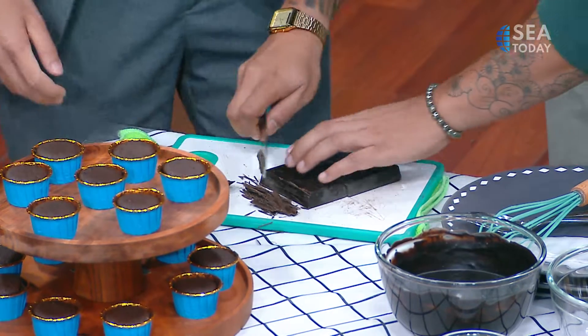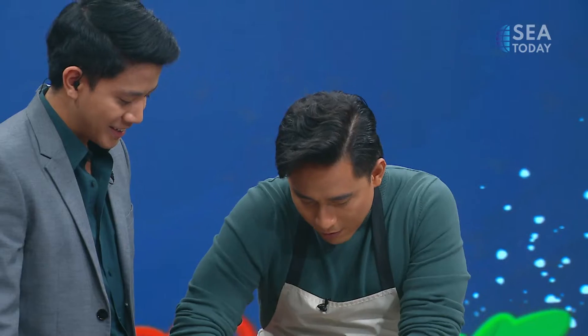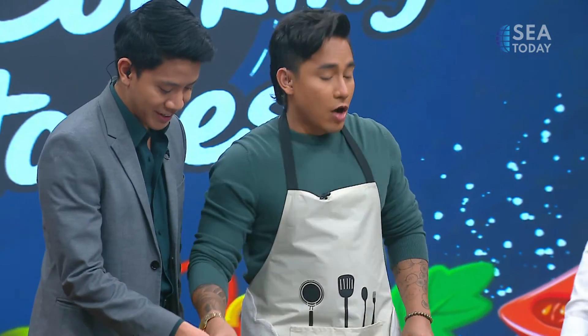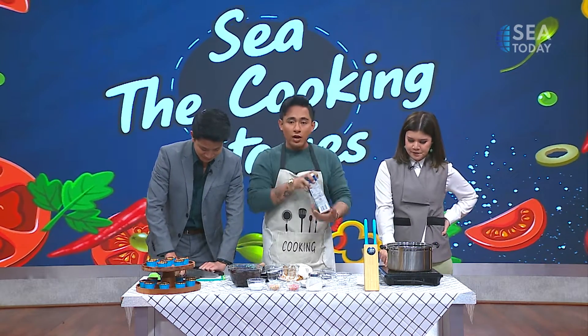Look at the way he holds the knife — you gotta put pressure on the middle. That's a good idea. In the meantime, Krizia will help me to heat up the cream.